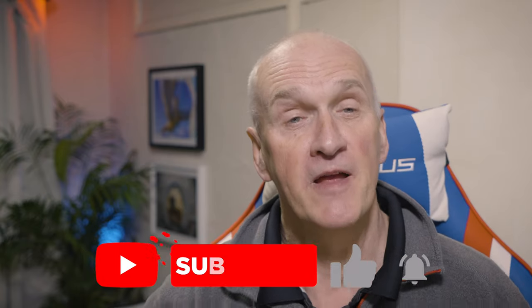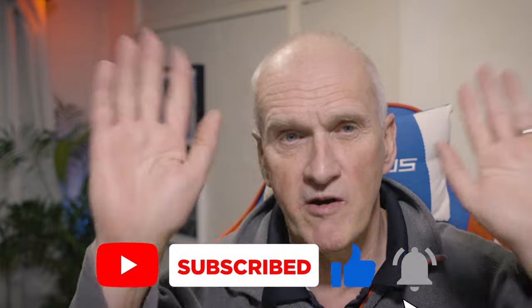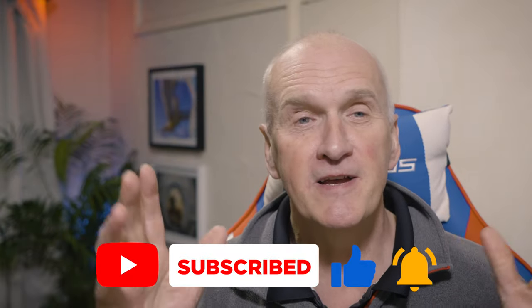I hope you've found that tip useful and it'll help you to get more out of your camera. If you have enjoyed it, please do give it a thumbs up, like and subscribe. In the meantime, go out and practice. Have some fun using your smartphone as a remote, and I look forward to seeing you in the next video.